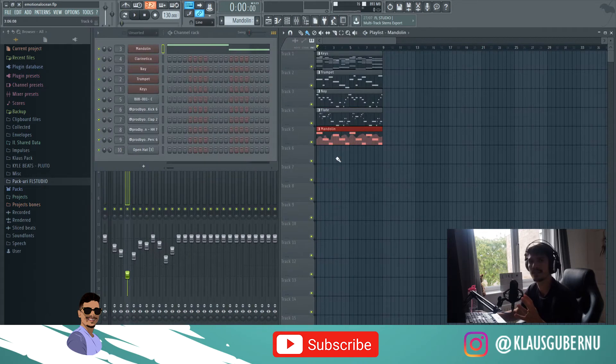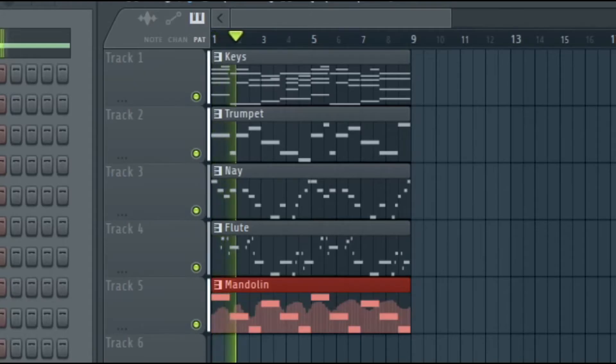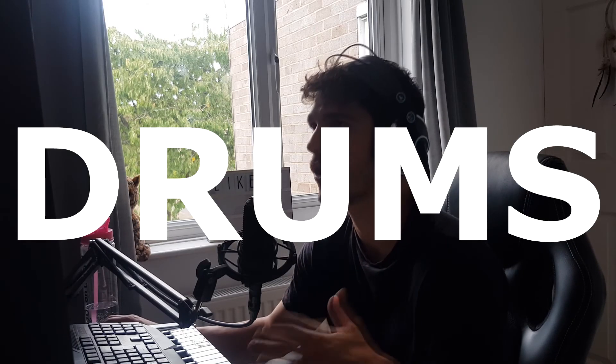Now that we have all the VSTs out of the way, let's see how they sound together. That sounds great. Now we're going to do drums.